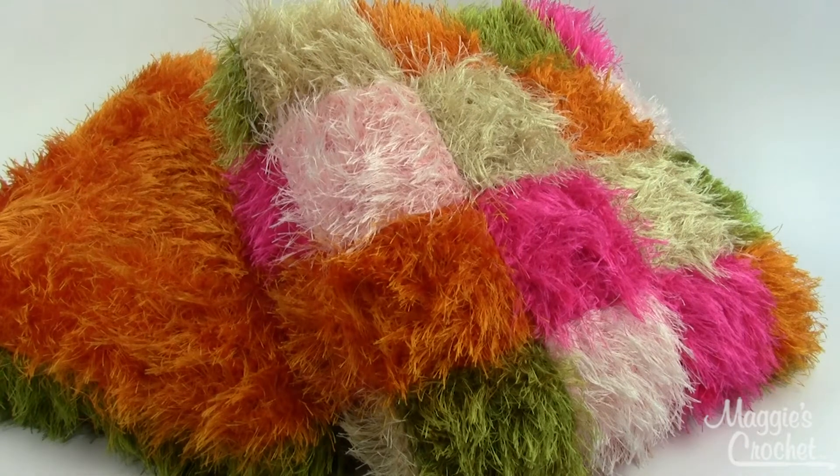They turn out to be about 15 inches square. You'll use a hook size I-9 for these. That's pattern number PA702 and you can find it at MaggiesCrochet.com.